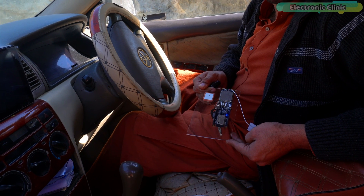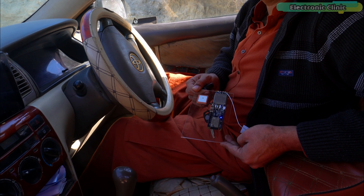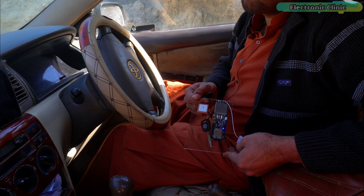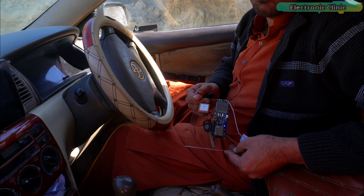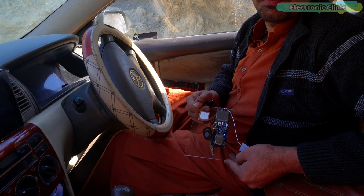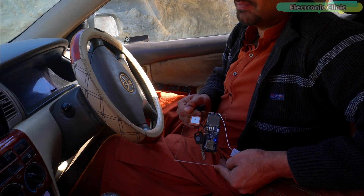In the next episode, we will make a real-time GPS vehicle tracking system using the new Blynk V2.0, so consider subscribing if you don't want to miss that video. Support me on Patreon for more videos. I hope you liked today's episode — like and share this video with your friends. See you in the next episode, and thanks for watching.